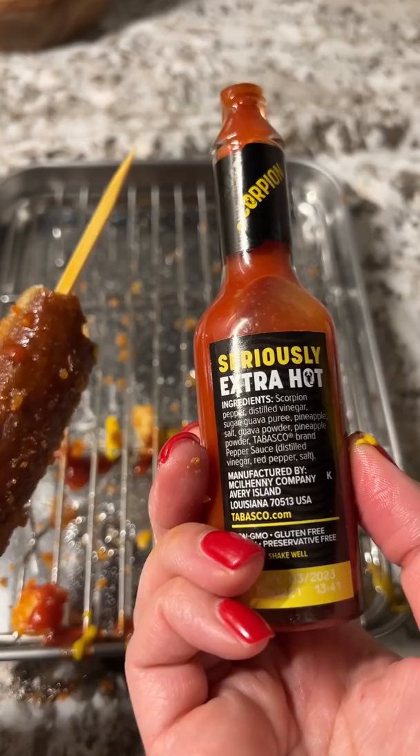This would be good on like spaghetti. I also added some to the Korean corn dogs I made and it was a winner.